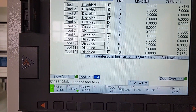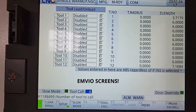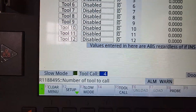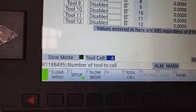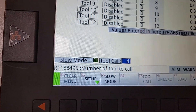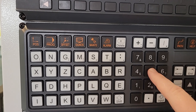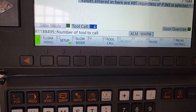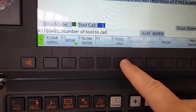The first thing to note — I'm using a third-party screen set. To load all of the tools in the umbrella with this screen set, I come down to the tool call function and enter the particular tool I want to put in the spindle. Right now tool 4 is in the spindle and I want to load tool 5, so I press 5 and then input. You can see that tool call 4 changes to tool call 5. Then I press the tool call button.